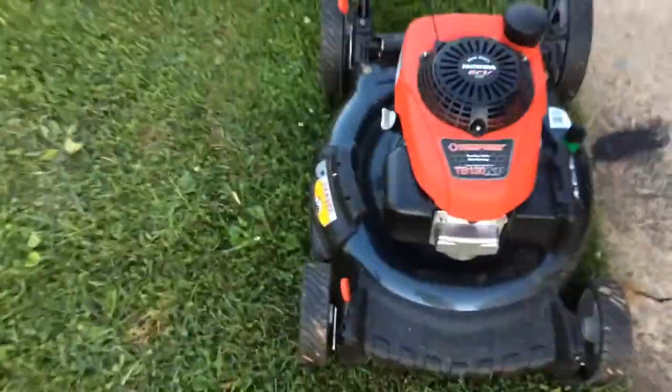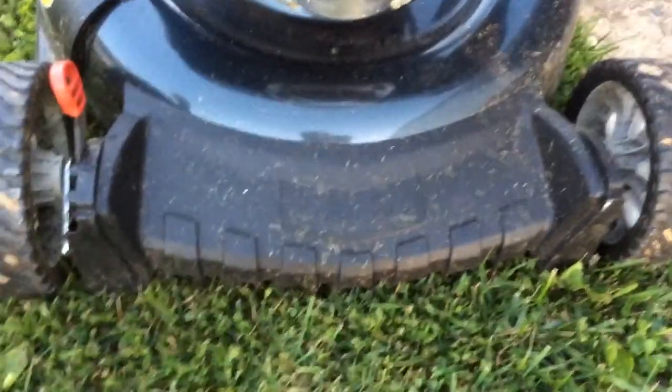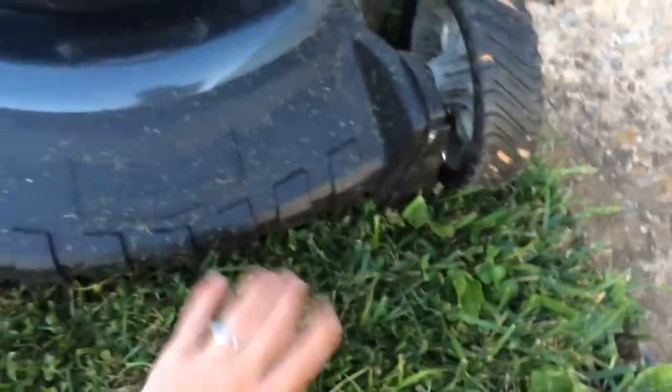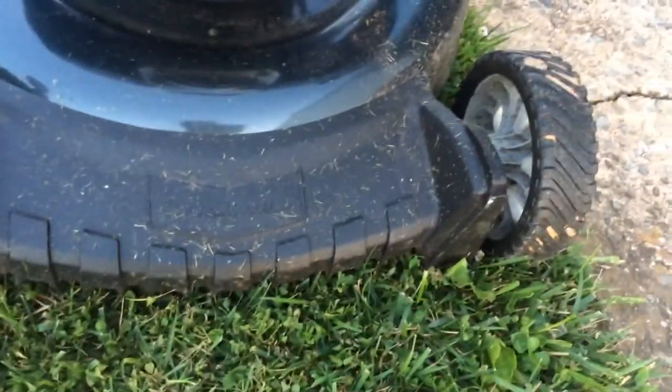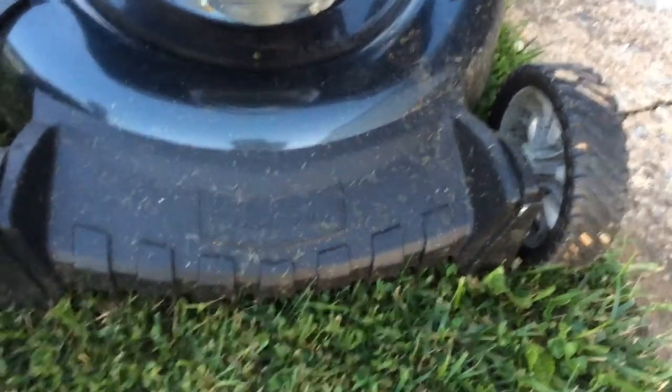Pretty much all the Troy-Belts have this rake system on them that helps straighten the grass out. When you run over grass with a mower, the blade has bends on the back which are airlifts that help pull the grass straight up so it cuts it nicely and evenly. The rake just helps loosen the grass up and lets the mower pick the grass blade straight up to cut it nicely.